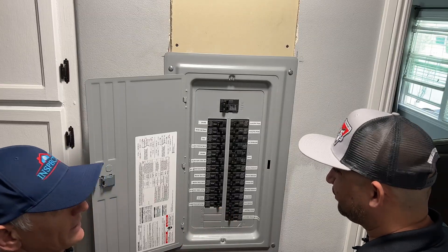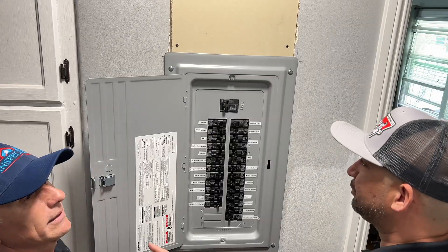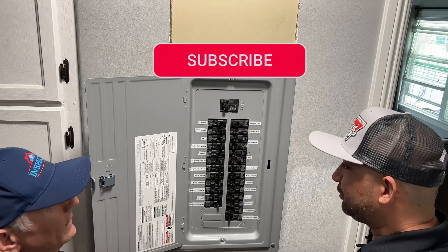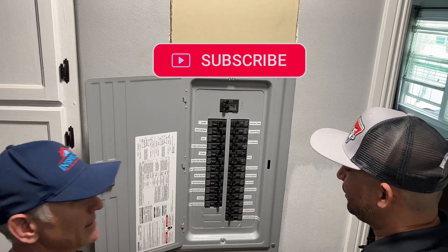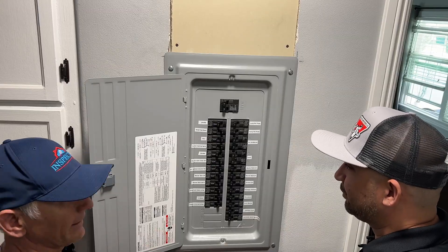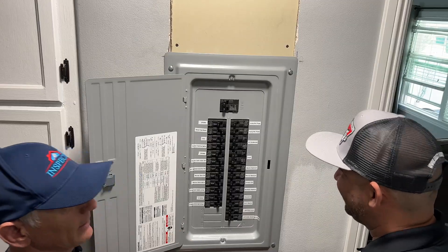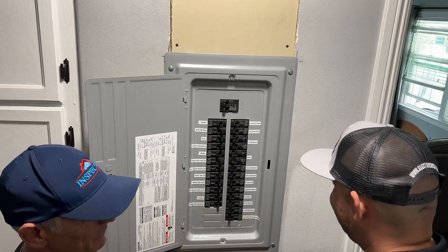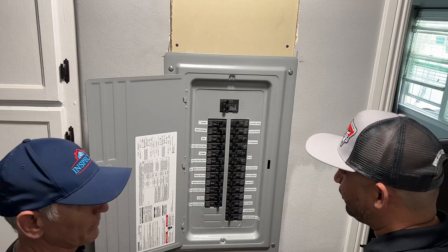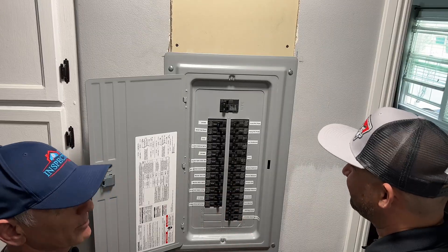Shortly after the job was finished, maybe a week later, I started noticing my refrigerator was tripping off. And then something else went out — my TV room — and it was all the AFCI breakers. I called Isaac and said, remember how we talked at the beginning about you putting these in and me not liking them? Isaac already knew because he inspects houses every day and hears nothing but problems with these things.